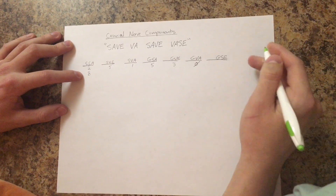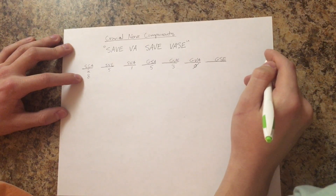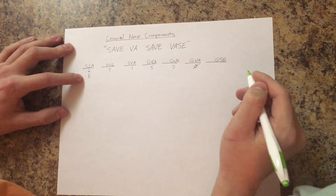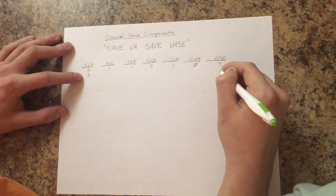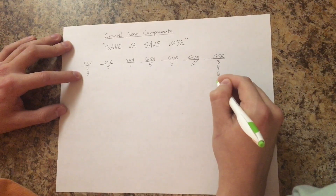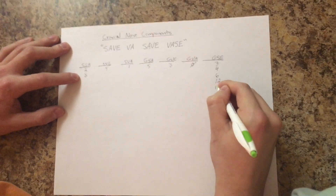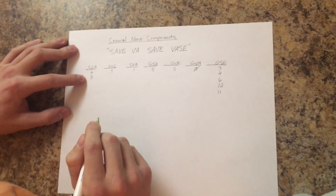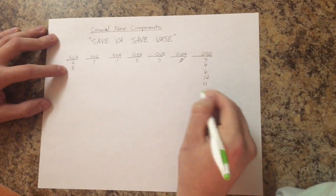And he likes all the multiples of 12, except for 1 and 2. So you're just gonna write 3, 4, 6, 12. And just remember, he likes 11 for some reason — so all the multiples of 12 except 1 and 2, and for some reason he likes 11.